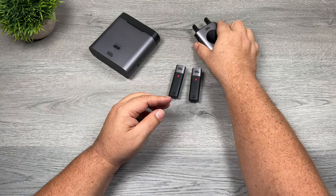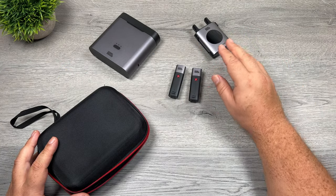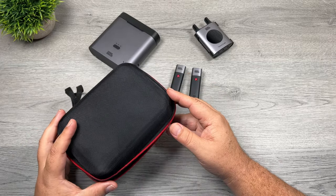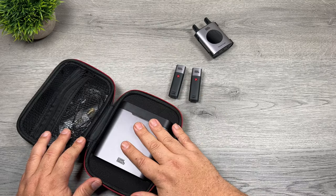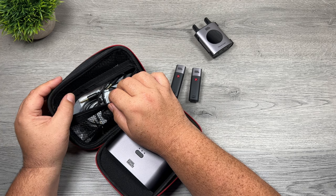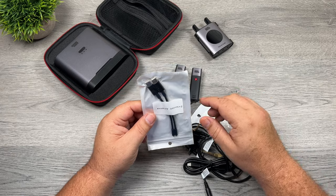Now let's take a look at what comes with the package. We get the charging case, the receiver, and two transmitters. We also get a storage case, which is good when you're not using it — it keeps all the cables and parts nicely organized. The charging case fits in there nicely, and at the top there's a pocket to keep all the cabling. There's quite a bit in there; you have everything you need for most types of situations.